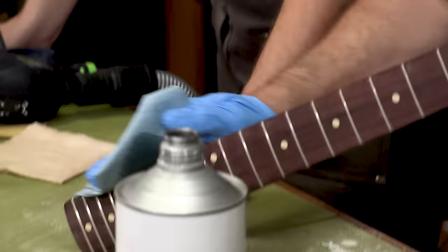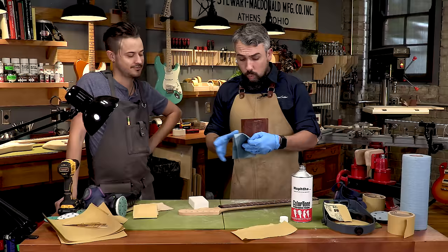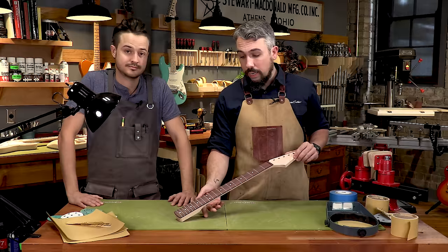Let's grab the naphtha to get this thing nice and clean. That rosewood fretboard sometimes can bleed some sawdust onto the light-colored maple — we didn't have any issues here, but it's something to pay attention to. Also wipe down the fretboard with naphtha. Let this dry for a second, then we'll hit it with a tack cloth. This neck is officially clean.